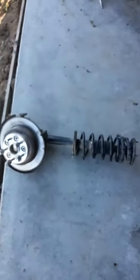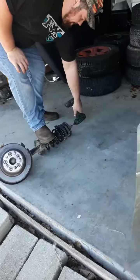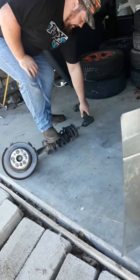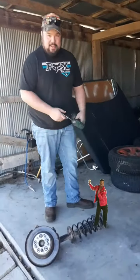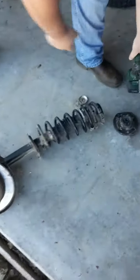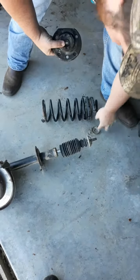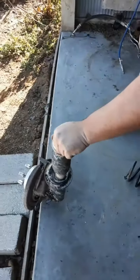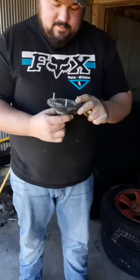Adam is trying to take the top hat off of the old spring. That was so uneventful. You always hear horror stories about that stuff, but that was boring. We're going to try these top hats on the new coilovers we got — I don't know if it's going to work, but if it does that'd be great.